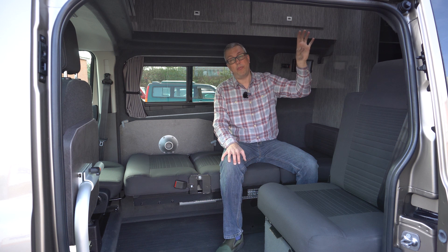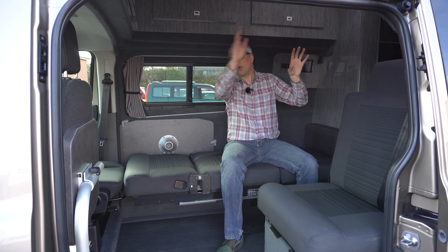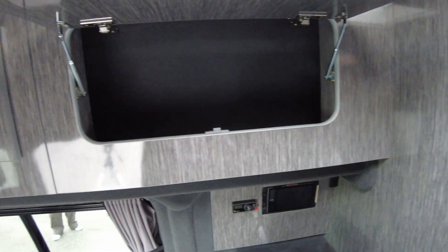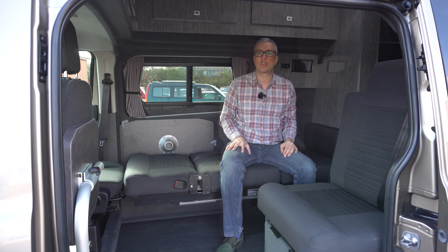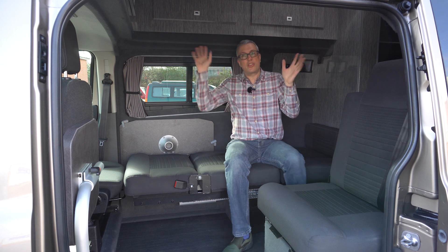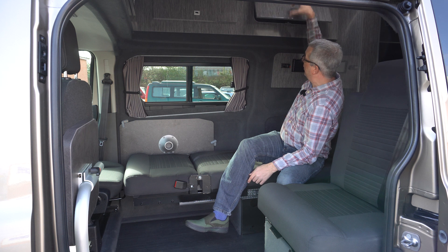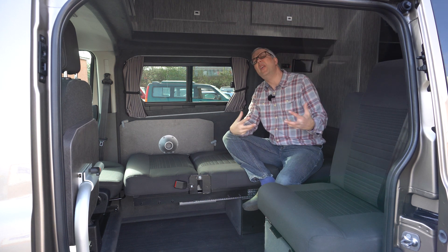Although you don't get a roof bed in a high top, so they can only sleep two, instead of a roof bed you have lockers fringing the roof — including quite a deep one above the cab, which is great for bedding, table legs, that kind of thing — plus two deep lockers on either side of the roof, great for all your touring kit. And if you've got a bed made up, it doesn't affect access to the storage at all. You can still get to the lockers no matter what the layout is downstairs.